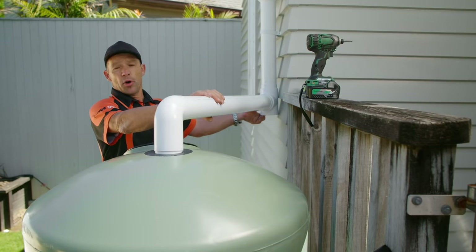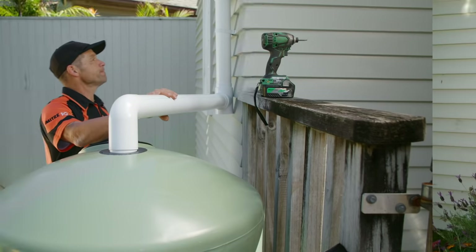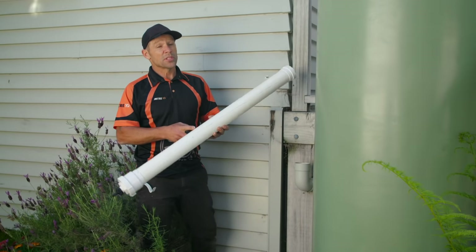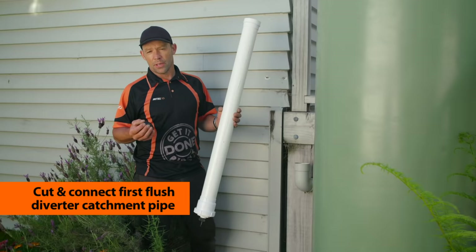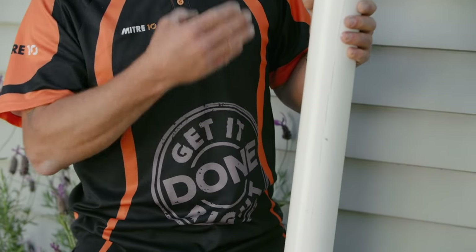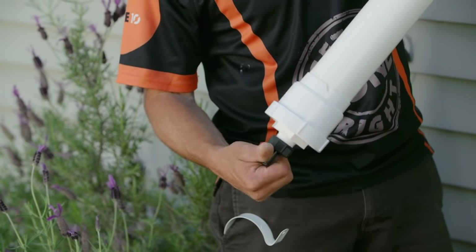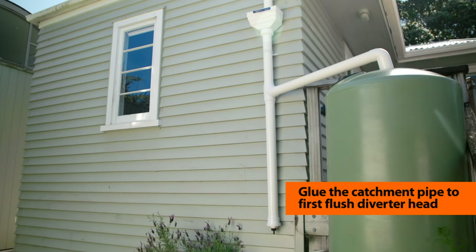We're just about there as far as our pipe setup goes. Next is finishing building the first flush diverter at the bottom. When you buy a first flush diverter, what you're really getting is two ends and a ball that goes inside — the PVC pipe is what you cut to length yourself. The average length is around 900 to 1,200 millimetres, but the bigger the roof surface area feeding the downpipe, the longer the catchment pipe needs to be. At the bottom you've got a release cap with a filter — remove that and give it a clean every now and then. Pop the ball in, glue the pipe in place, and that's the first flush diverter done.